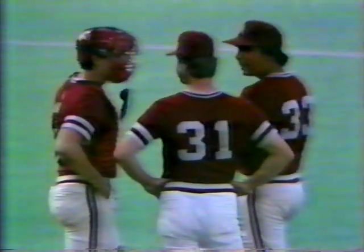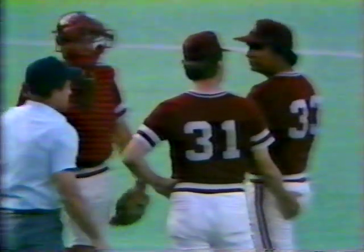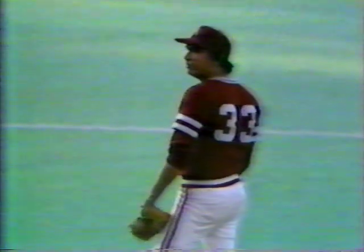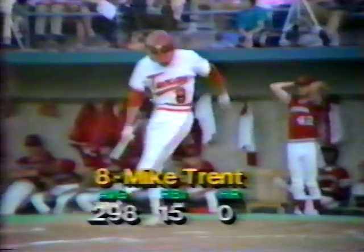You talked to Norm DeBron earlier about his pitching depth and what he might have to do in this ballgame. He said everybody's available with the possible exception of Charlie Corbell — that included Lester Lancaster, who was so brilliant against Texas in the Sunday night game. We cannot see the bullpen down the right field line, hidden behind the bleachers, but I would assume there is business down there as the Razorbacks try to get ready. Mike Trent will be the batter with the bases loaded. He's been used primarily for defensive purposes, batting .298 on the season. The bases are loaded in the top of the second — the winner of this one gets an automatic NCAA bid.